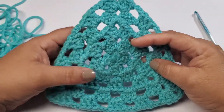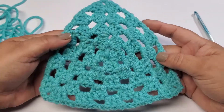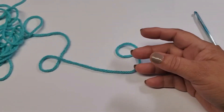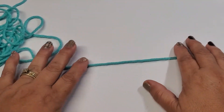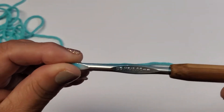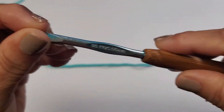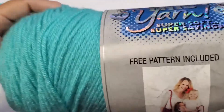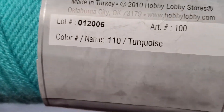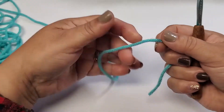Hello everyone, this is Nancy and welcome back to my channel. Today we're going to be making a granny triangle just like this. You would need to know how to do chain stitches and a double crochet. I'm going to be using the H hook by Susan Bates with that bamboo handle, and the yarn I'm using is I Love This Cotton by Hobby Lobby in turquoise.